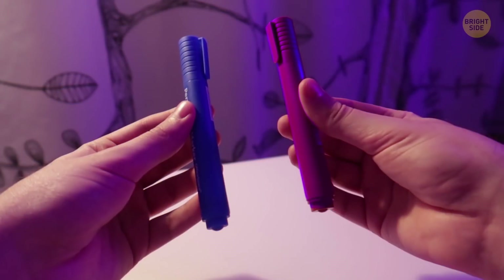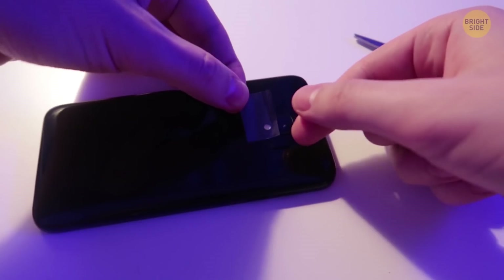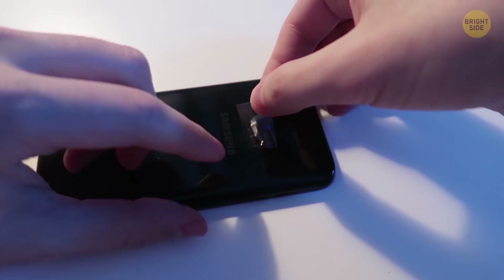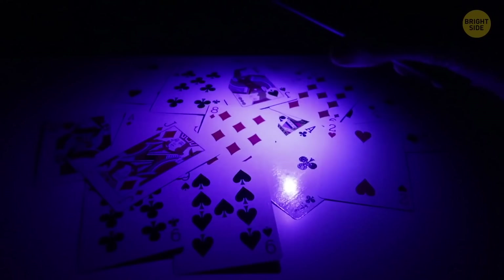You can make an ultraviolet flashlight from a phone, some scotch tape, and two markers – a blue and a purple one. Attach one piece of transparent tape over the flash and color it with the blue marker. Add the second layer. The last layer should be purple. Turn on your phone's flashlight in the dark, and you'll see some curious stuff.